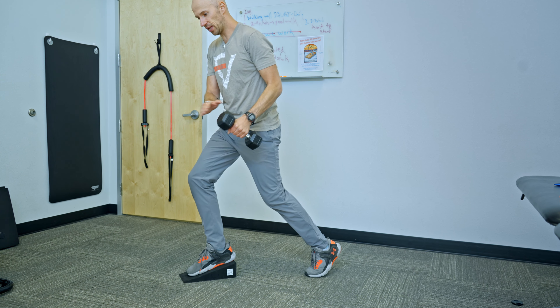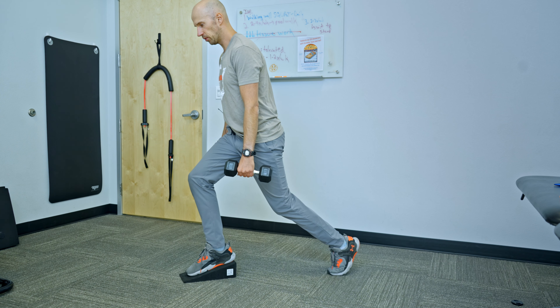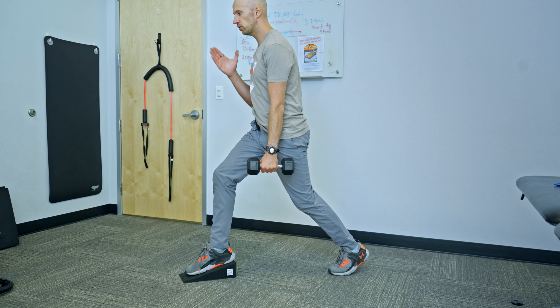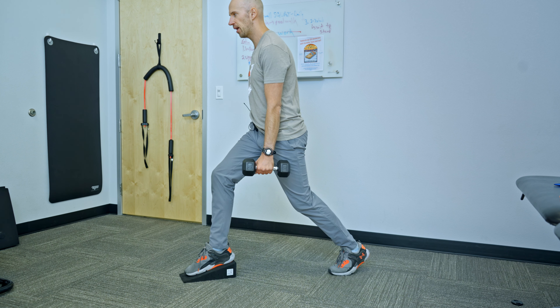So I'm here. I've got a weight in the opposite hand of the working leg. My knees are bent. I'm going to shift everything back just like that. Now I'm going to exhale at the start. I'm going to keep my foot flat on the ramp — no twisting or anything like that.